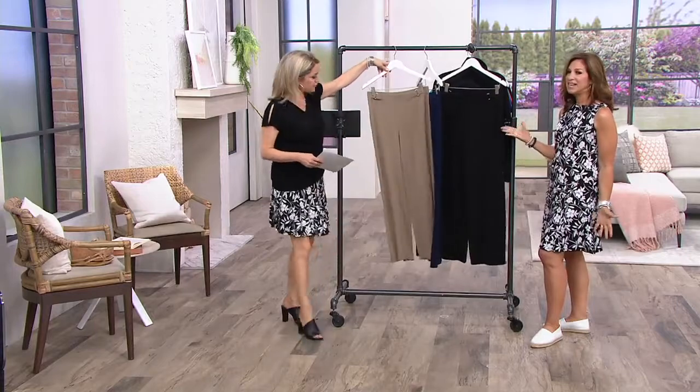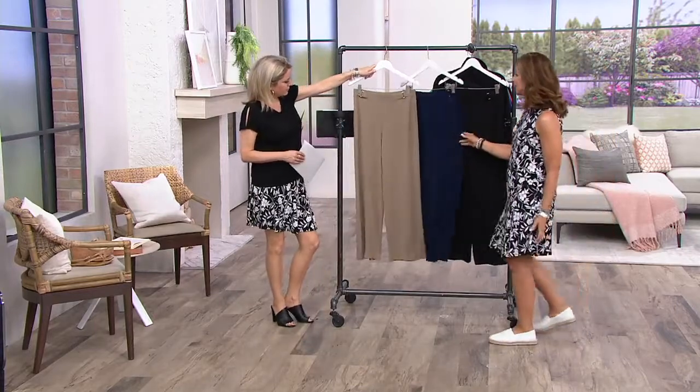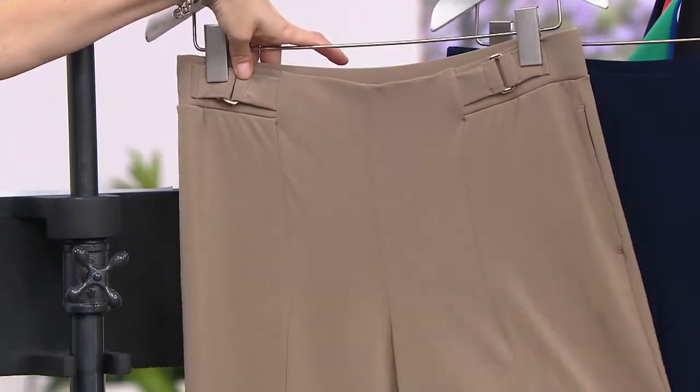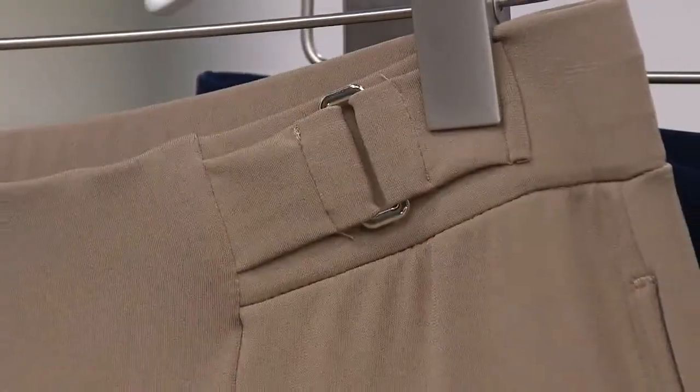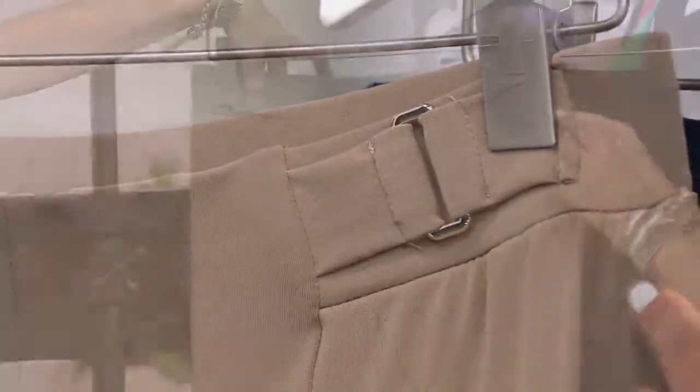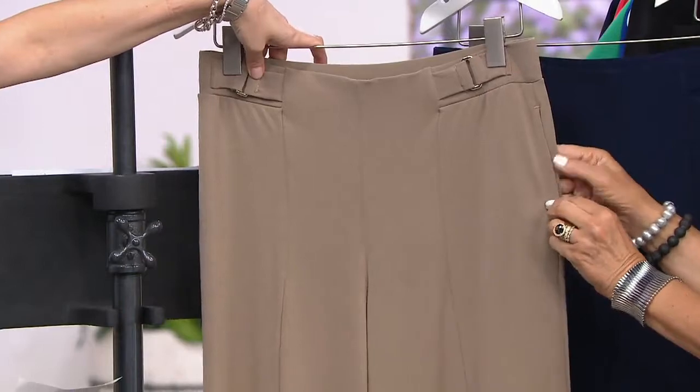Definitely. Three colors for us as well, and that tan is wonderful. It's your alternative instead of doing ivory on the bottom — a lighter color. You really see the detail. There's a seam going right down the front which kind of cuts the leg. And there are pockets that are totally invisible.